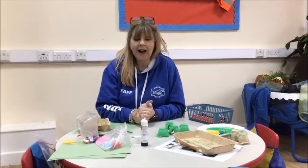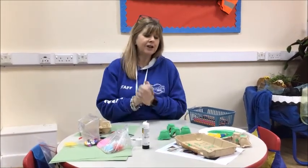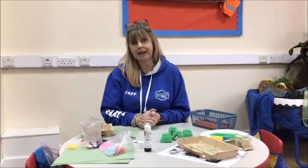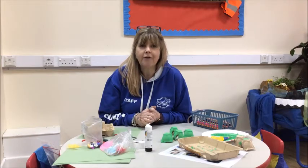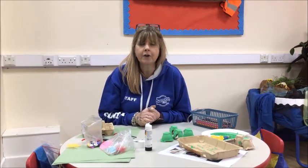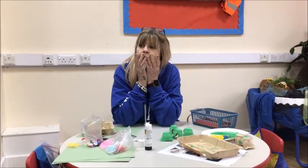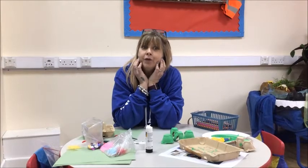Hello! I wanted to share a craft activity with you today. As you know, I enjoy singing nursery rhymes, so I thought we could make frogs. Who can remember the nursery rhyme about frogs? Five little speckled frogs!